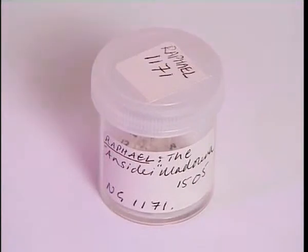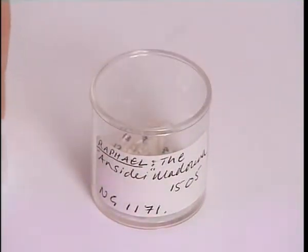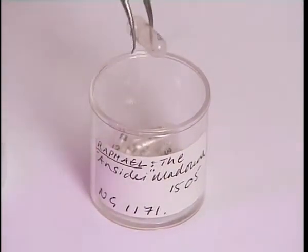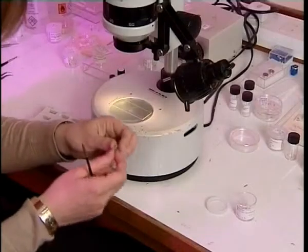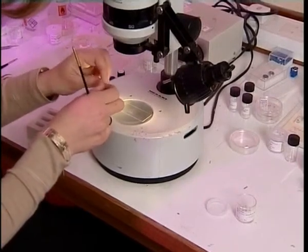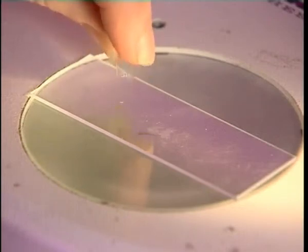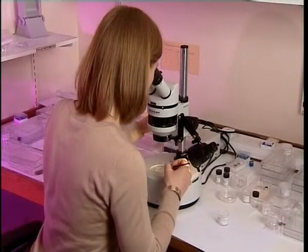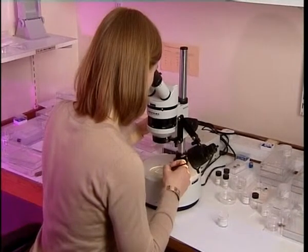These are the samples from the painting by Raphael, and each tiny flake of paint is in a separate gelatin capsule. This one here is the one from the grey paint of the architecture. I'm going to put this sample onto a microscope slide and look at it under this low-powered microscope to decide how I'm going to mount it and which orientation I'm going to use.